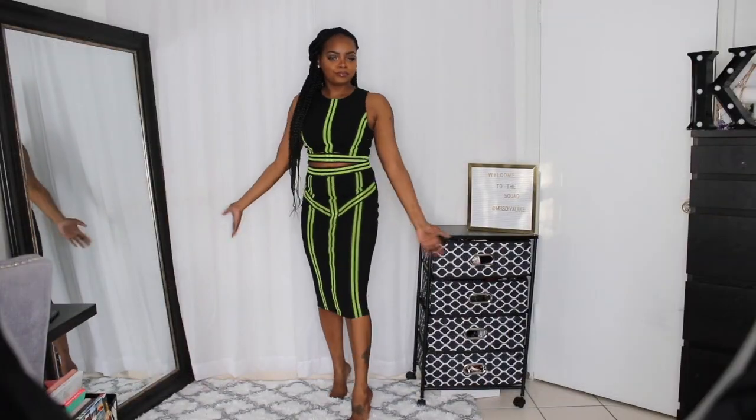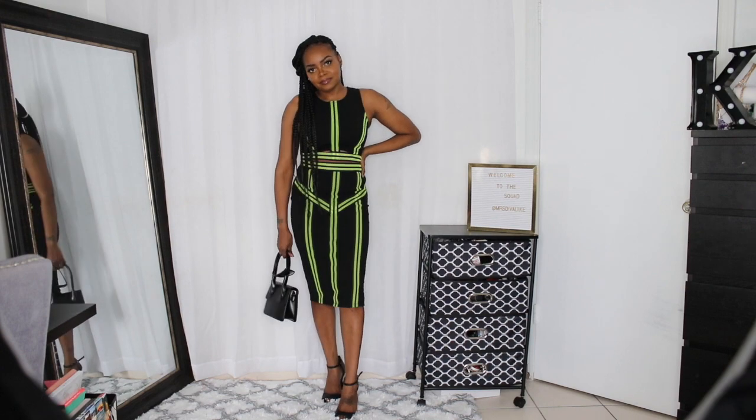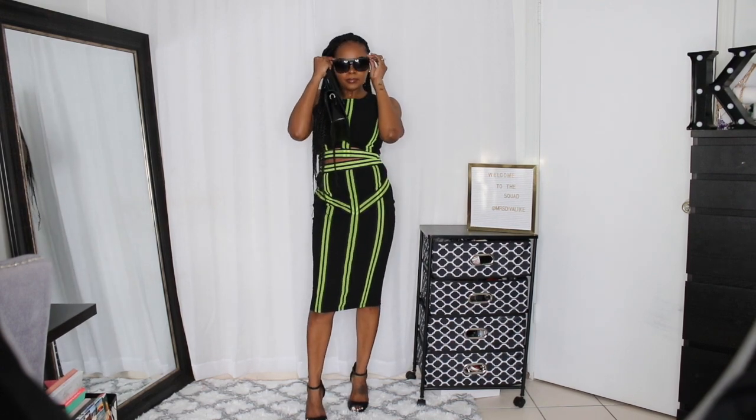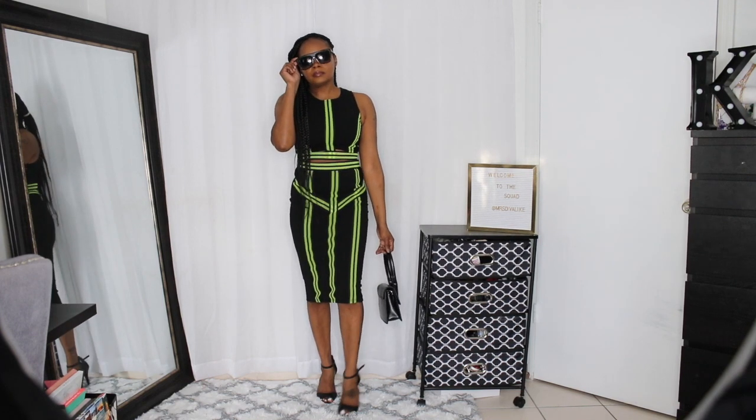We're on outfit number 5 now. This is the Neon Light skirt set and it is black and neon green. I paired this with all black — black sandals which are old, some black sunglasses, and the Our Secret bag from Fashion Nova in black. And I think it pulled the look together and made it very classic instead of very loud.